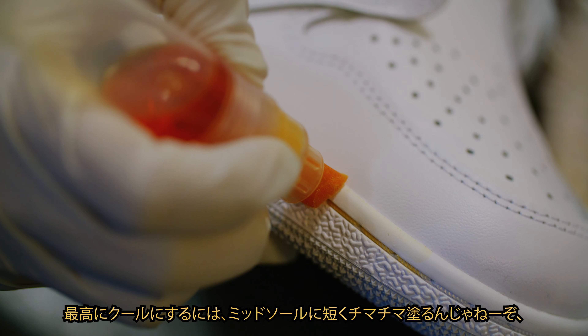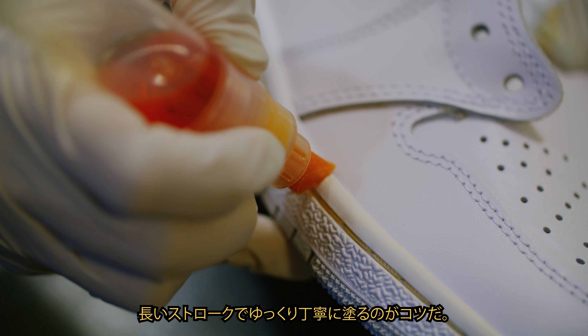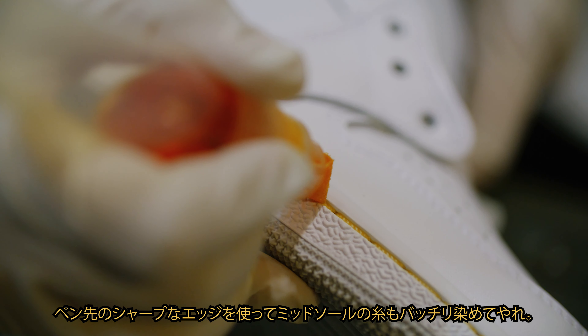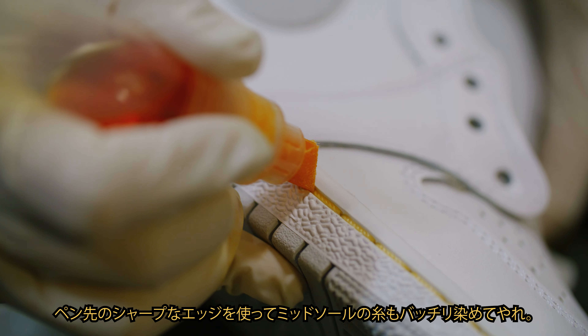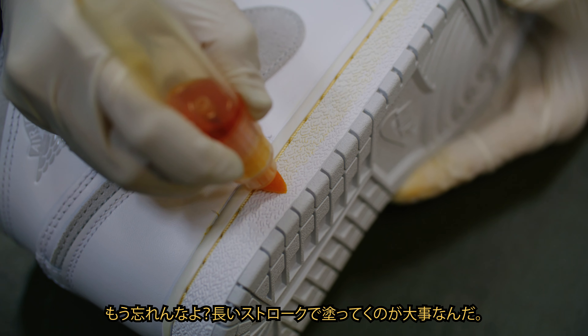For best results, apply on midsoles with fewer long strokes instead of short back and forth strokes. Use the sharp edge of the nib to reach and stain the threads on the midsoles. Remember, fewer long strokes gives you better results.